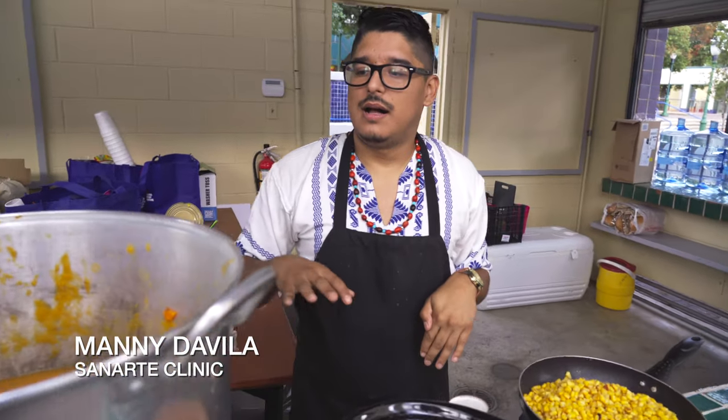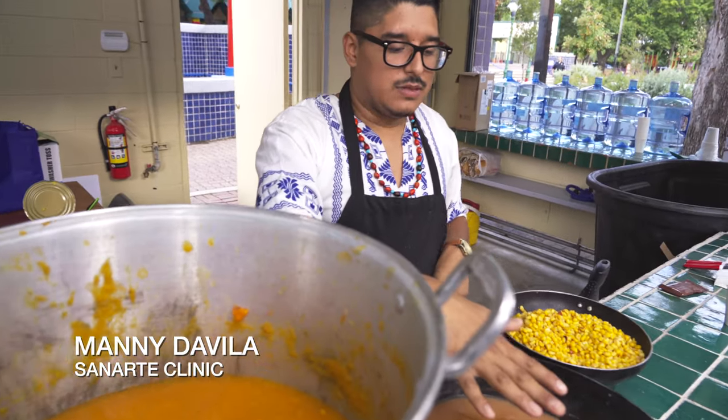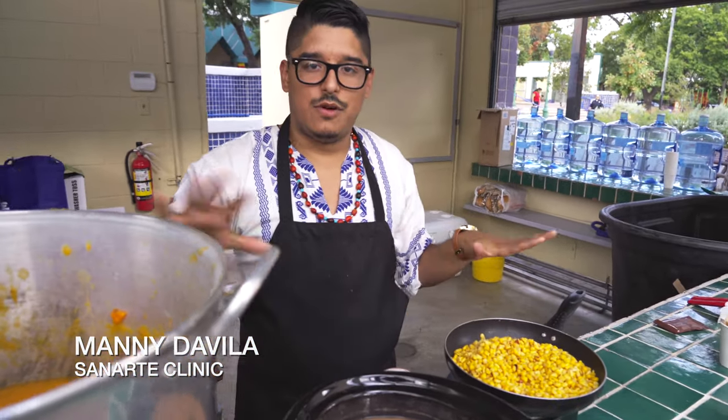We made three sisters stew. We have pureed pumpkin that we got at our local community garden. We got some nice homemade beans and corn. So it's your full proteins from the three sisters — it's a complete full meal in itself, with all the nutritional value and all your fiber for the day.